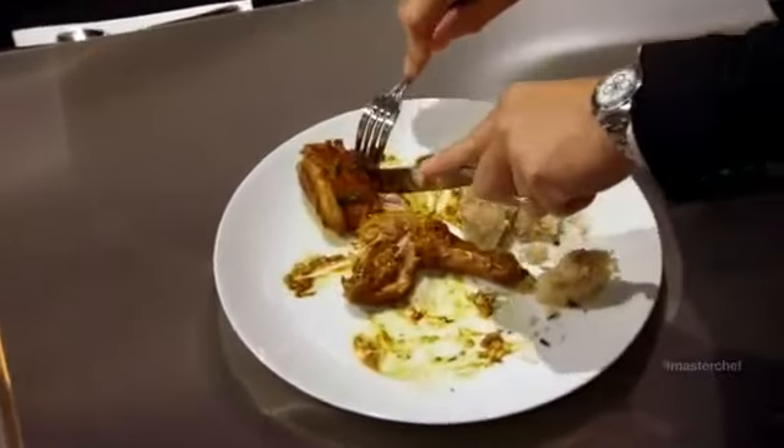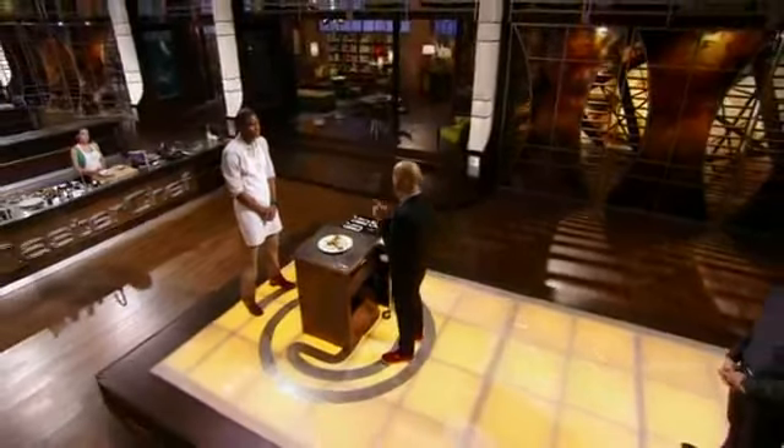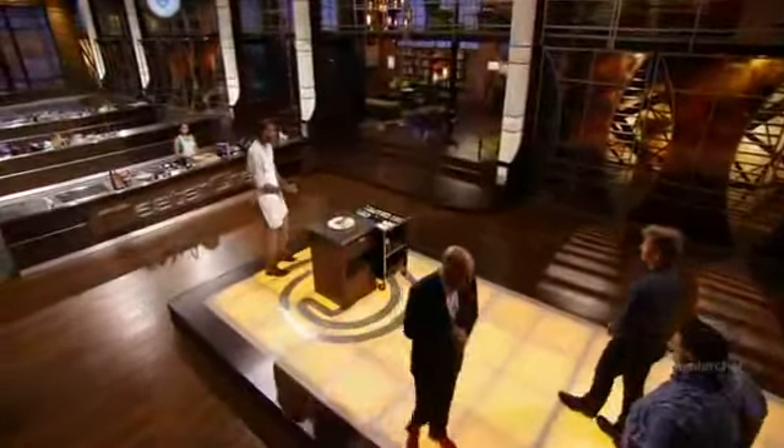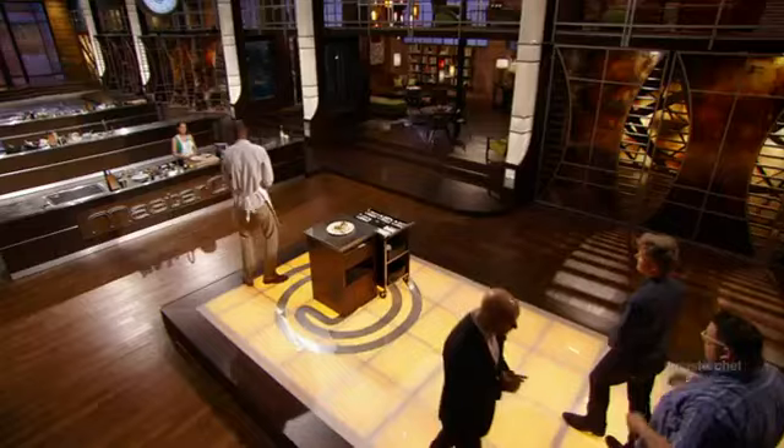Really smart cooking. This dish shows the best of who you are as a person and your ability as a cook, no doubt. Congratulations. Thank you, Josh. I think Josh definitely can keep his cool in the kitchen. He's confident — I think he talks the talk and he can walk the walk too.